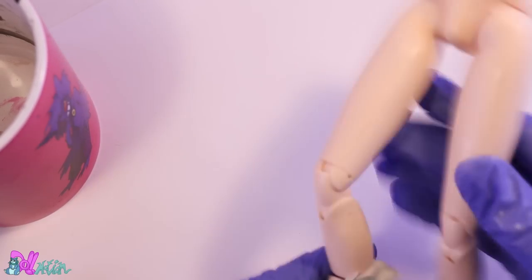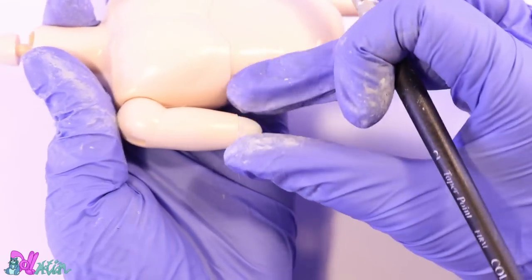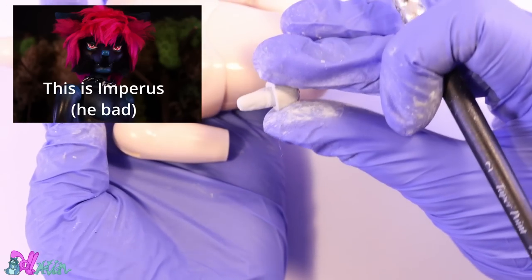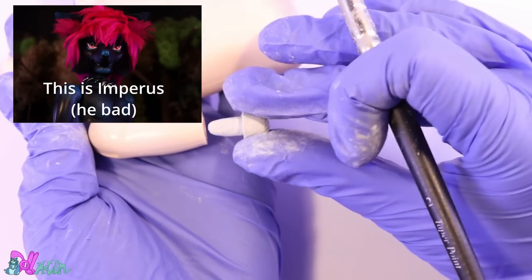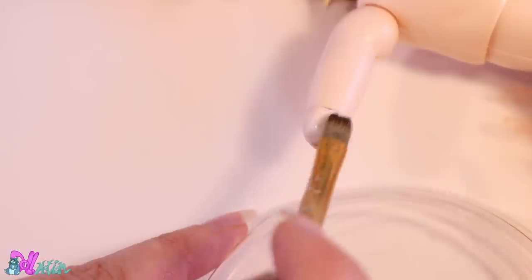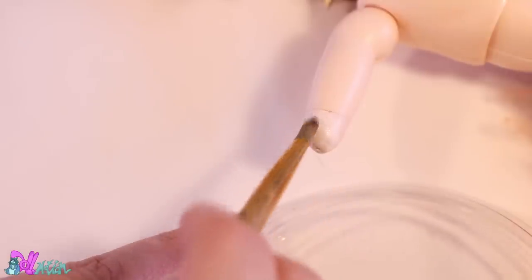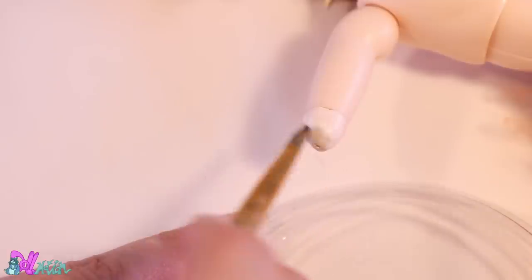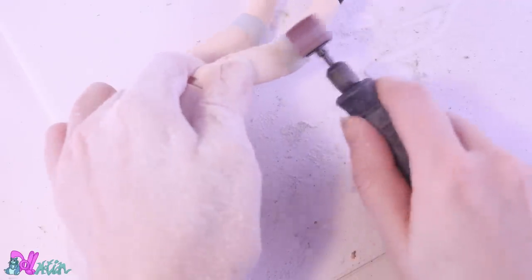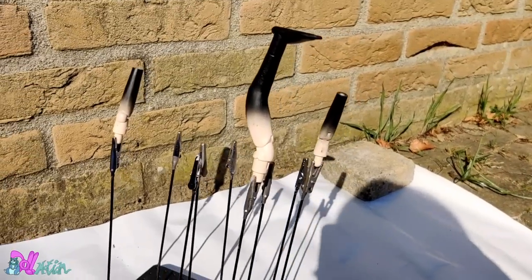Another alteration this character needs for the story is an amputation on his right arm — it was mentioned in the series. Jocus's arm was ripped off by Imperus to teach him a lesson, or probably more to hurt Morpheo. I'm going to make this piece removable because he will have scenes before and after this incident. When the epoxy sculpt is dry and hard, we can sand it down and give it a black gradient with spray paint outside.